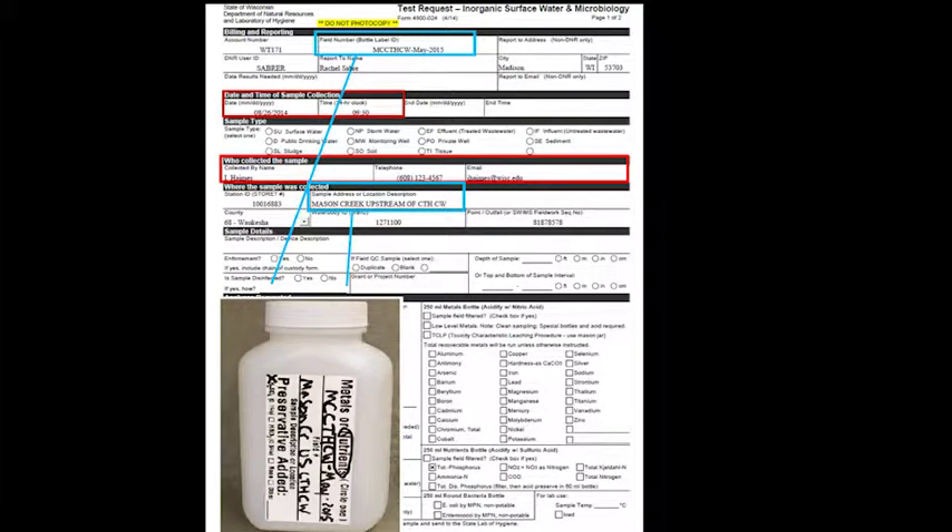On the 250ml sample bottle, circle the word 'nutrients' with your waterproof marker and write the field number and sample location in the designated spaces on the bottle.